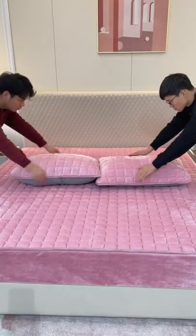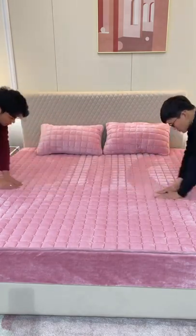It can also be slept on directly against the body. Fixed, beautiful and convenient.